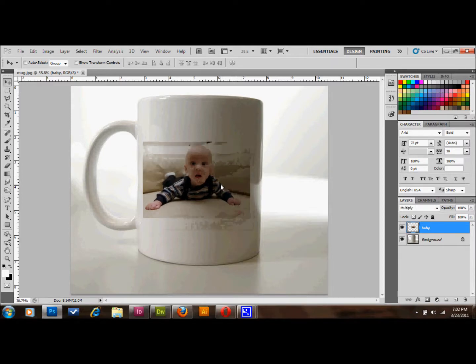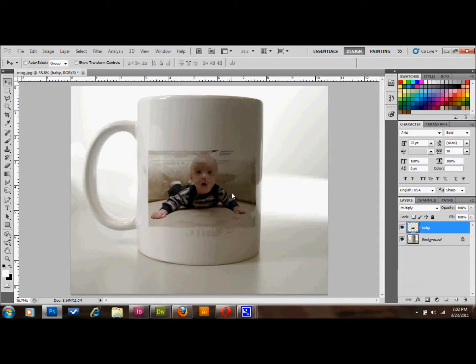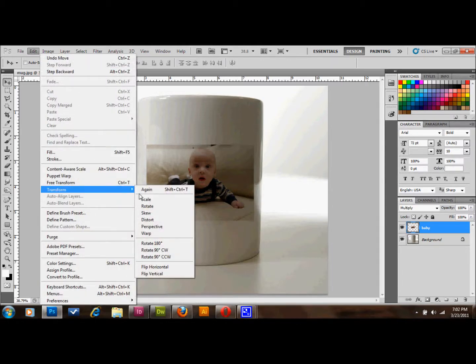This doesn't look like it's printed on there because of the perspective of it. So what you'll do is put it about where you want on the mug, then go up to Edit, down to Transform, and select Warp. You can try some of the other options as well but Warp is going to work the best for this sort of thing.